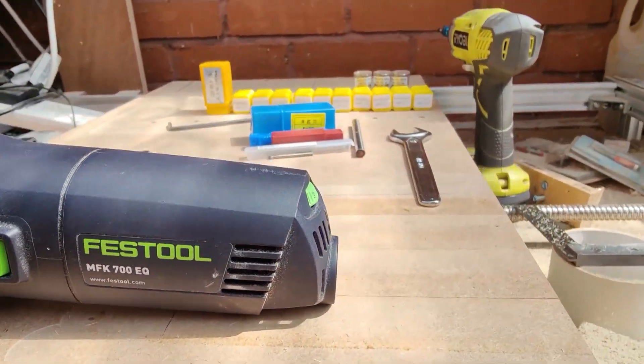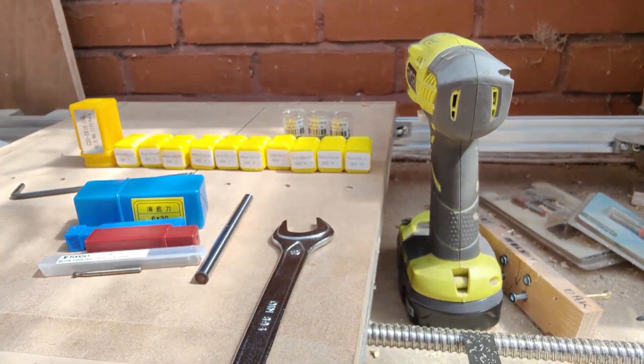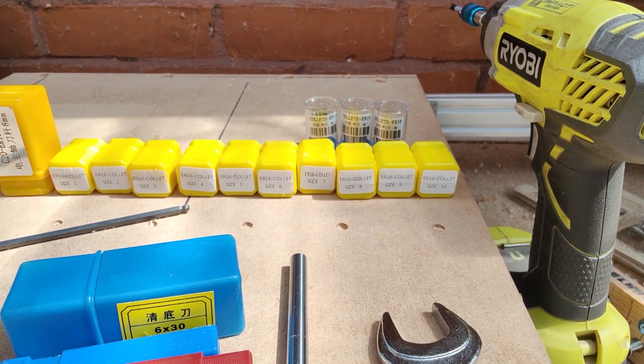Hello and welcome to my channel. In today's video I will show you some upgrades I have done to my DIY CNC spindle that can easily be applied to any standard router you may have in your machine. Let's get to it.